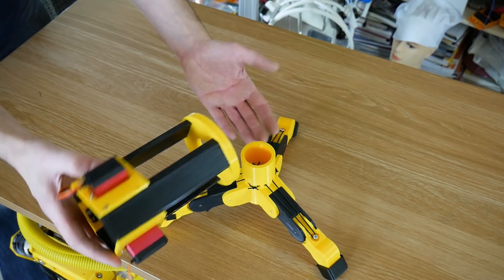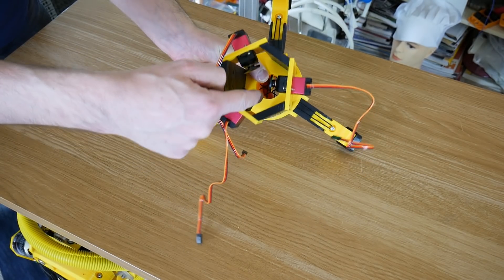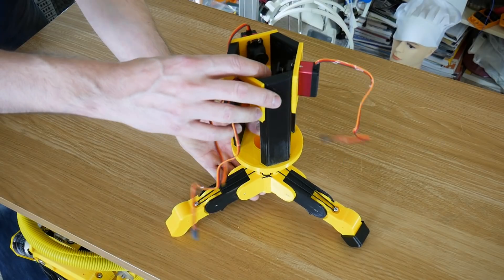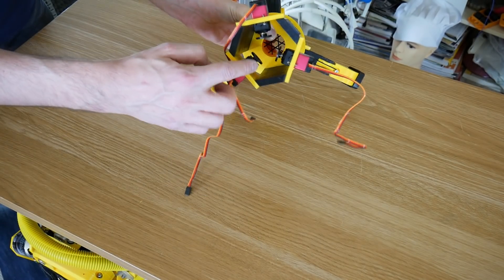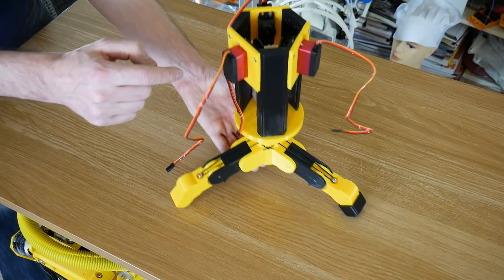And that servo tower sits on top, and I haven't glued it on just yet, because I need to make sure that the edge of the pulley aligns with the middle of the finger. So this might have to rotate round slightly so that we can get the pulley the right distance to align with the centre of that finger, although it's not too important.